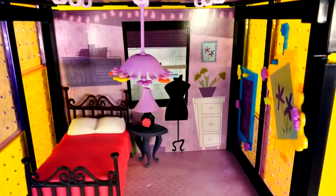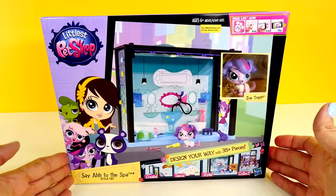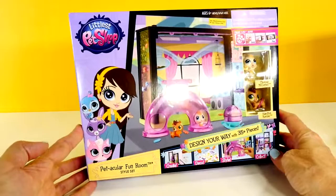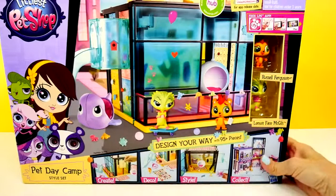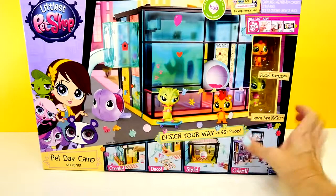We have lots of other play sets, so I'm going to tell you what we have and you guys are going to vote on the next one I'll open. First up: Say Ah to the Spa, which comes with Zoe Trent. Number two: Pettacular Fun Room, which comes with Chomper McConnell and Hamilton Rumble — that one looks really fun. Next is Let's Start the Show, which comes with Lily LaRue — she's an exclusive pet and she looks fancy. And the last one is Pet Day Camp, which comes with Russell Ferguson and Lemon Face McGill, and it comes with a skateboard, which is awesome.